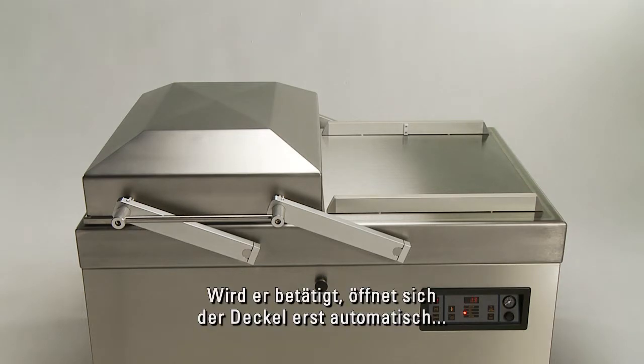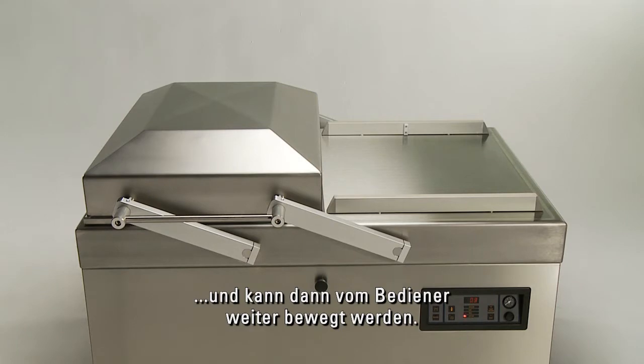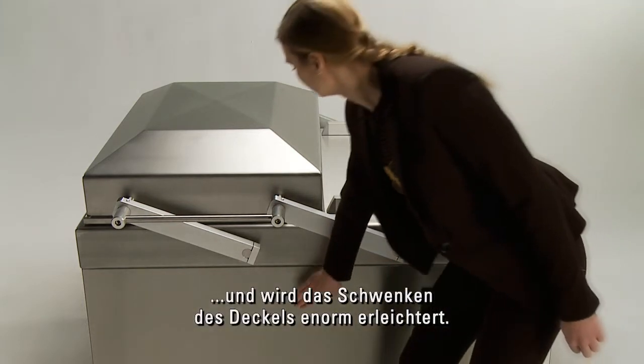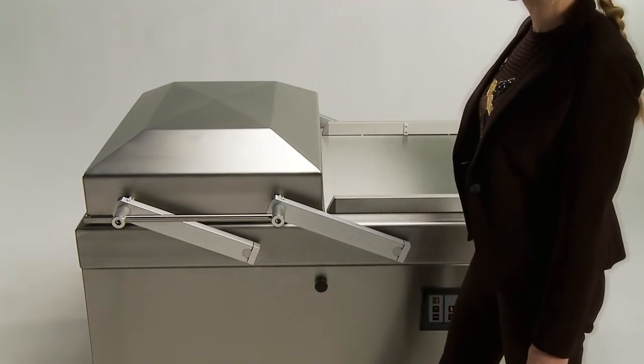The principle is that the lid opens on command and the operator continues the movement of the lid to the other side. This eliminates the effort of bringing the lid into motion and therefore eases the swinging of the lid tremendously.